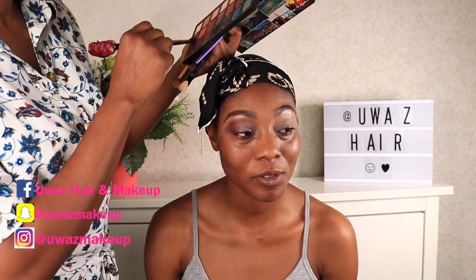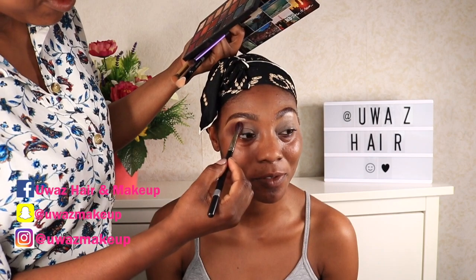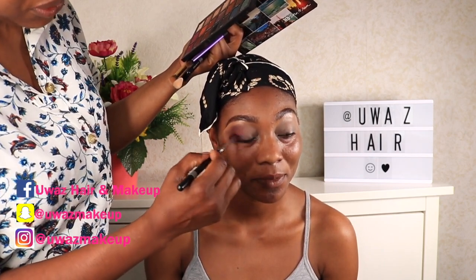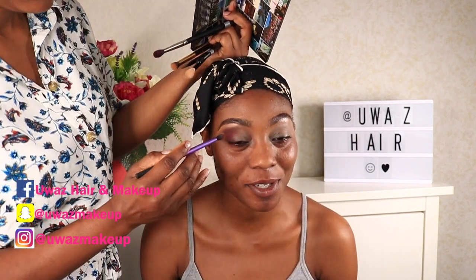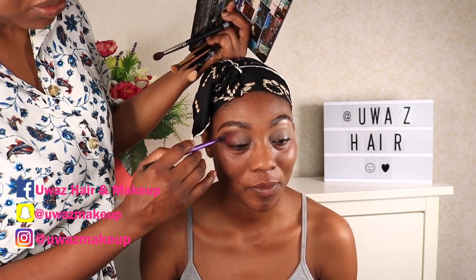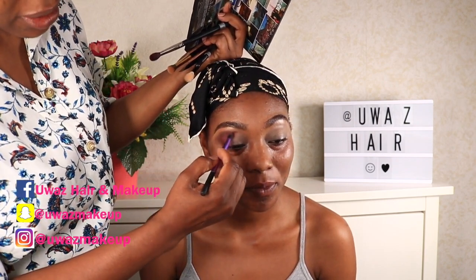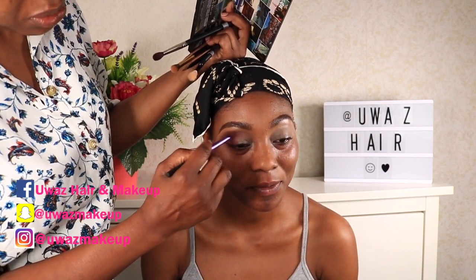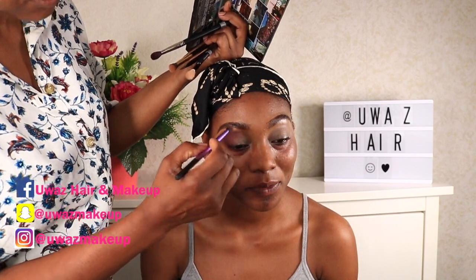The palette I'm using today is by Urban Decay and most of the colors are going to be coming from this palette. We are going for a purple — I think it's a very light, subtle purple kind of look. I'm just going with the flow, blending that color into her crease line and defining and deepening the outer V.